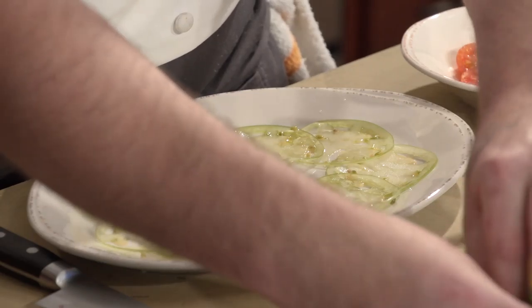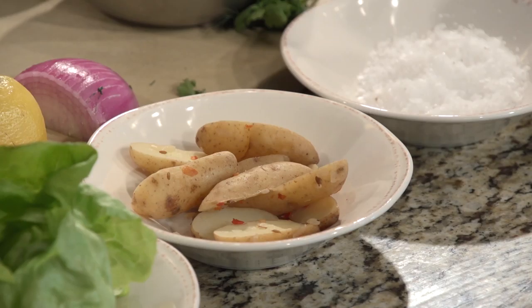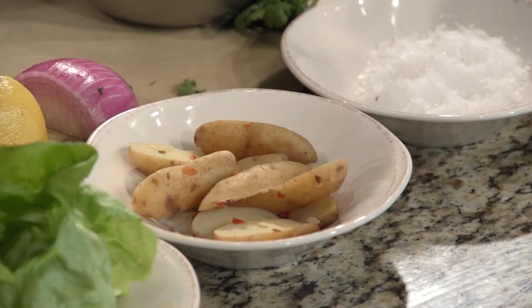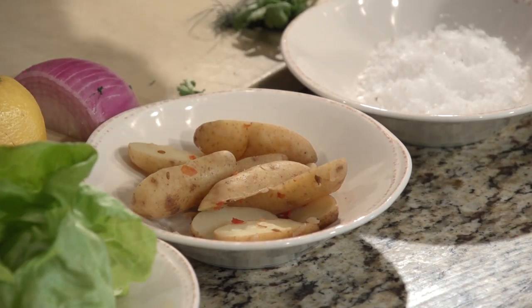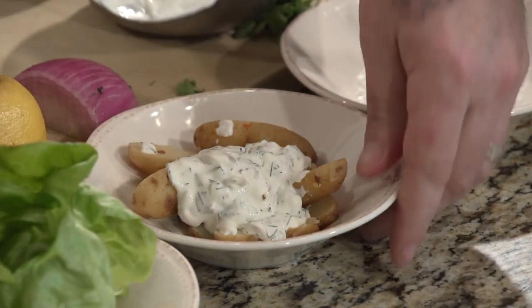And then we've got some bibb lettuce here, just going to lay those in the middle — about three slices. Next we have our blanched potatoes. They've been cooked with a little bit of chili flake and fennel seed. We're going to make a little fingerling potato salad with our dressing.